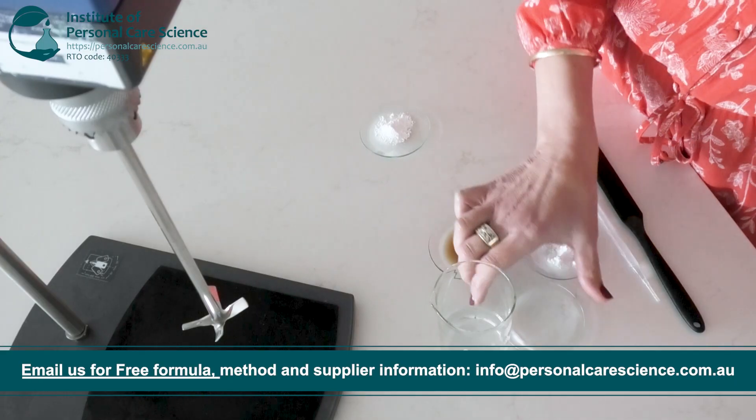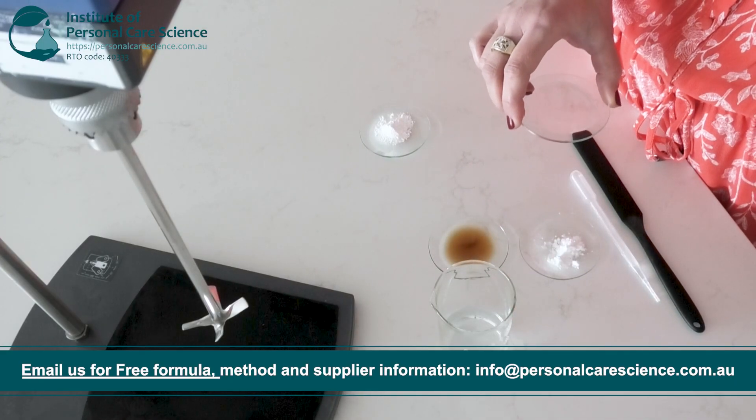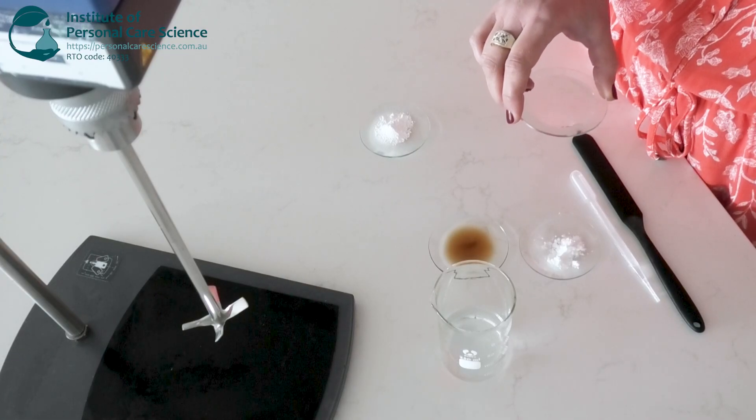To that I will add a natural humectant. Using a humectant in an eye gel instead of lipids is generally preferable because of the texture, absorption and function you want to achieve in that delicate eye area.